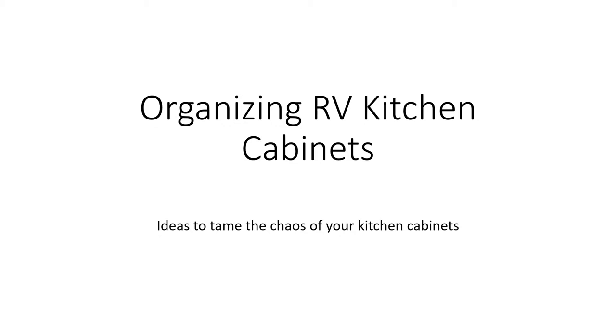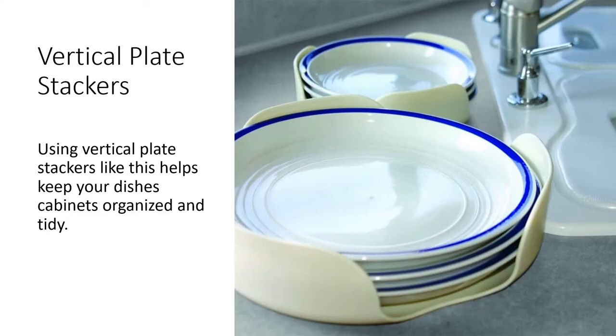Those are some easy ways to help reduce countertop clutter in an RV. Now we're going to look at organizing the RV kitchen cabinets. Inside the kitchen cabinets can be pretty chaotic and cluttered sometimes, so we're going to look at some products to help deal with that. The first way is vertical plate stackers, which help keep your dishes in cabinets nice and tidy and organized.